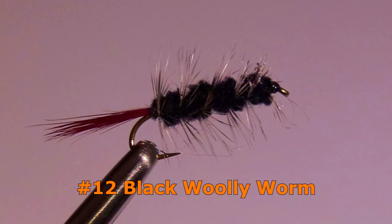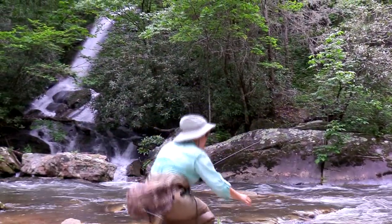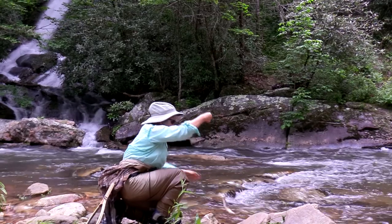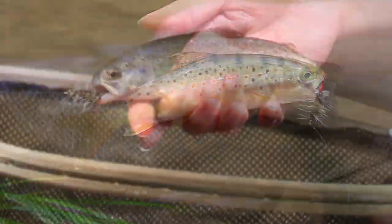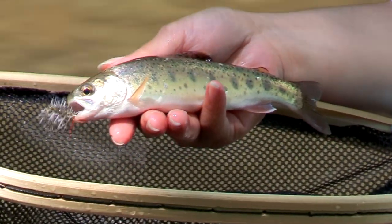Wooly worms are a close cousin to woolly buggers. I recommend two basic patterns: a number 12 black and a number 10 olive. I'm not sure if the trout think these represent little bait fish or perhaps stonefly nymphs, hellgrammites, or some other bug. Nonetheless, I've had good success catching pan-sized trout on these patterns. If you're going after larger fish, I'd recommend a woolly bugger instead.